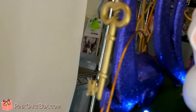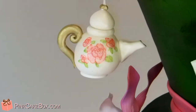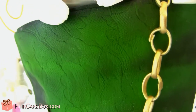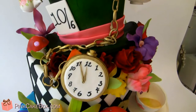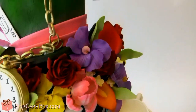All sorts of things, charms hanging off — with a little teapot, some poison, a teacup, and then the top is obviously a hat that's textured. There's a pocket watch.